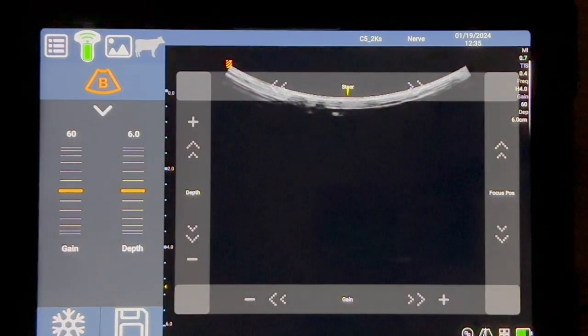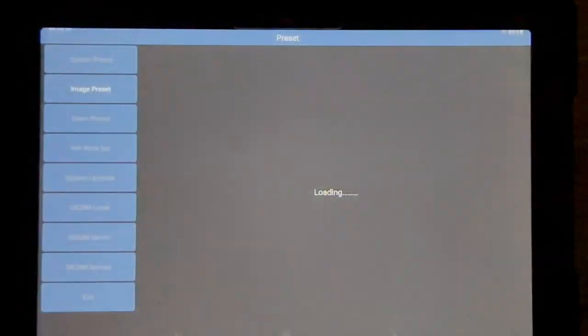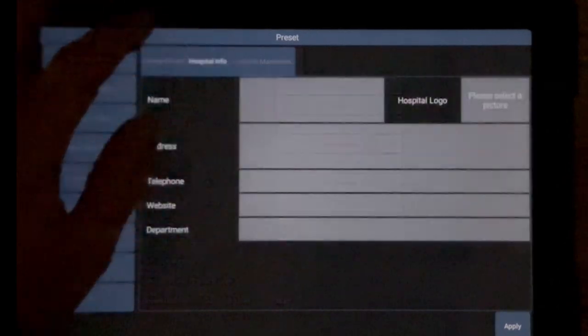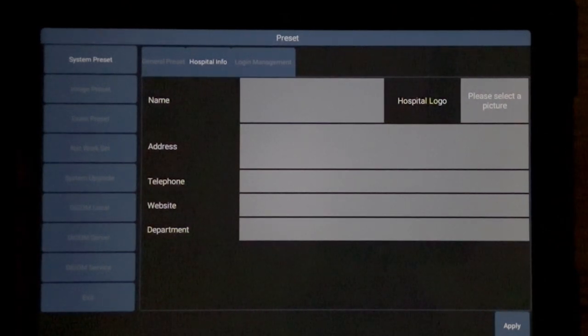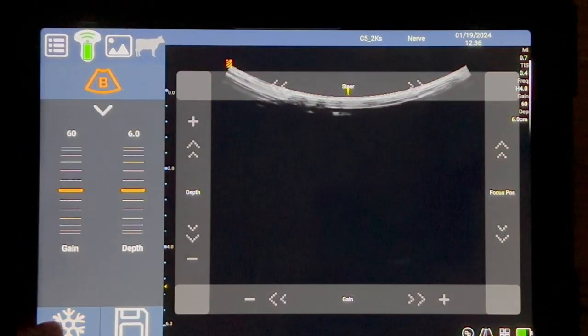If you want to do your own settings and set up your own presets, just go across to options and then preset, and here you can set up all your pre-settings for the device. You've got your system parameters if you want to change your language or the channel select, change the orientation, or disable the probe buttons — meaning you can disable the buttons on the actual physical device. There's also a cool branding feature: if you want to send a report and you are branded, you can actually upload your own logo onto reports and add all your information so it generates onto any reports you send out to patients or vets.